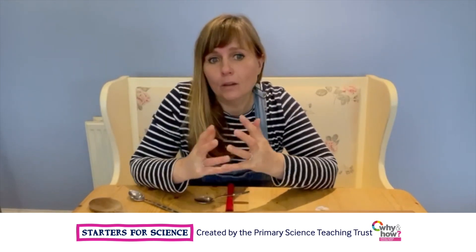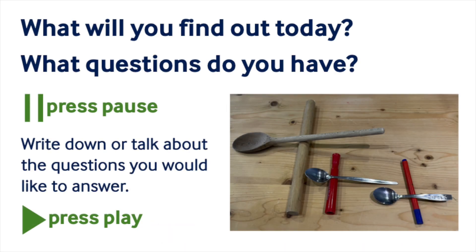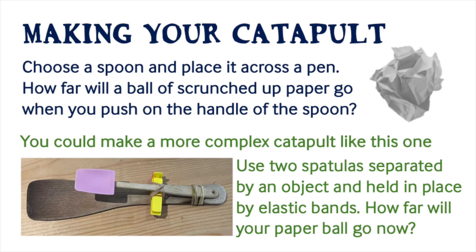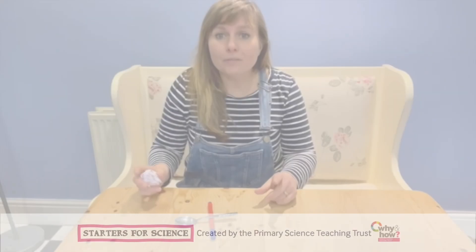So what do you want to investigate? Which one makes the catapult throw the ball the furthest? What questions do you have? I wonder if you thought of any of these questions. What will you find out today? Have fun trying all your levers.